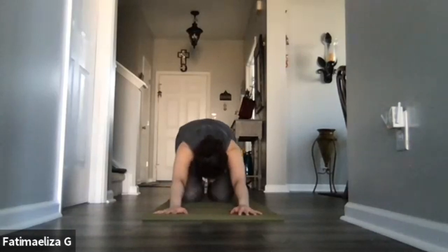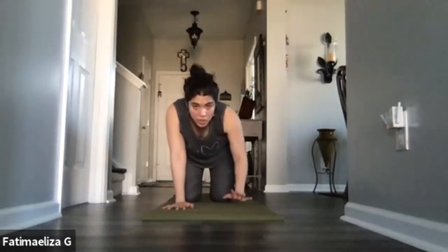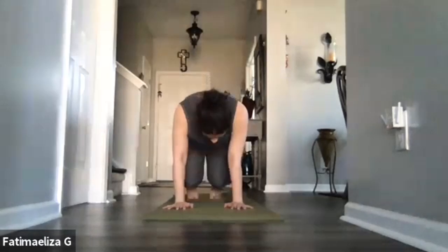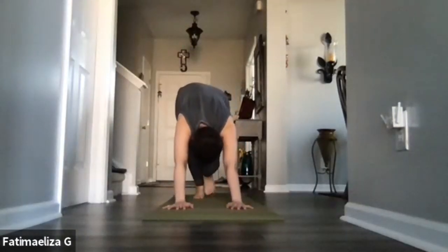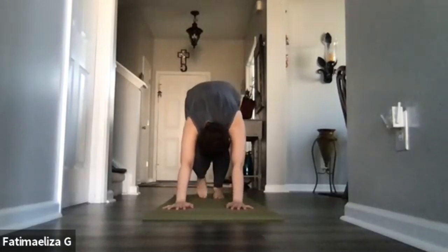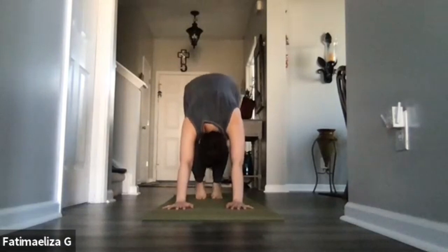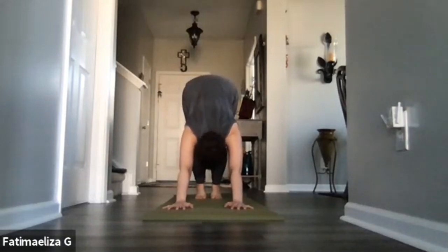Let's roll on up into our tabletop. Hands are underneath the shoulders. Let's tuck those toes under and lift those hips up high — downward facing dog. Start pedaling out the feet, finding some movement, stretching out the backs of the legs.